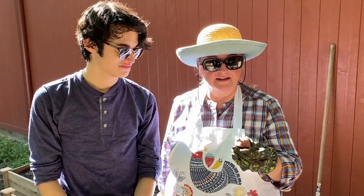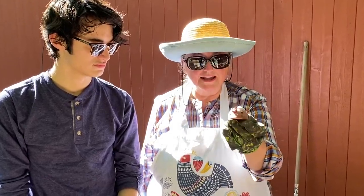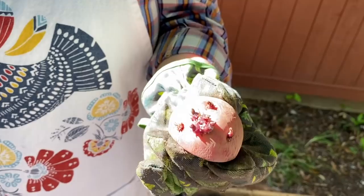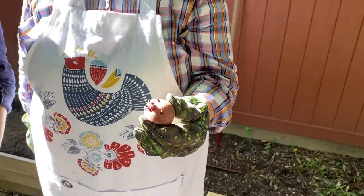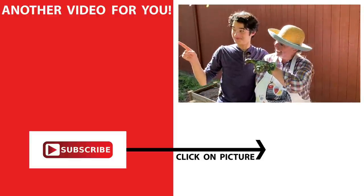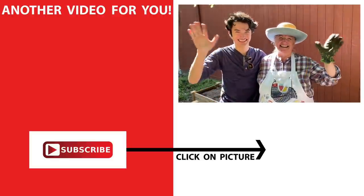I'll talk about planting the potatoes in another video where I also discuss how to grow sweet potatoes, but basically it's very easy. You're just going to take your cut potato with the eyes and plant it quite deep — at least six inches down. Potatoes do best when they're planted deeply — that's the key to getting a good potato crop. I hope you've enjoyed gardening with me and my sweet son Ben. If you'd like to see the first video in this series, click over here and we'll see you over there in our Texas Hill Country kitchen. Love and God bless.